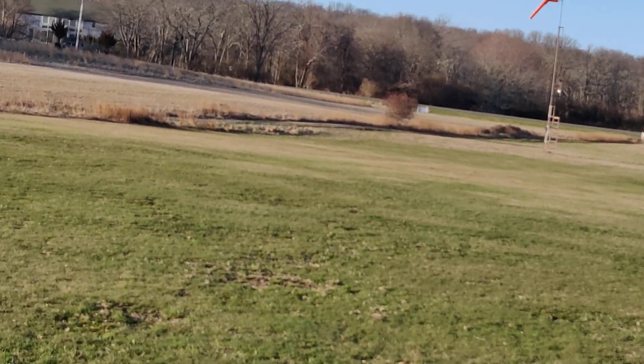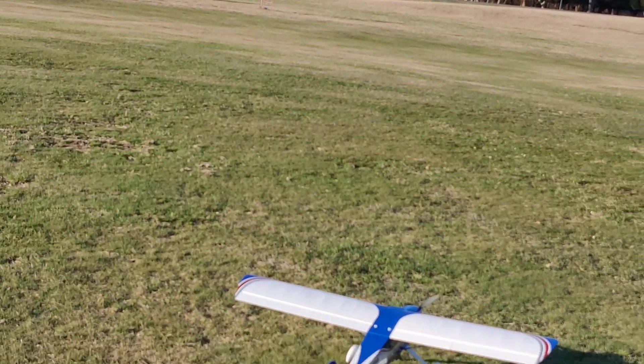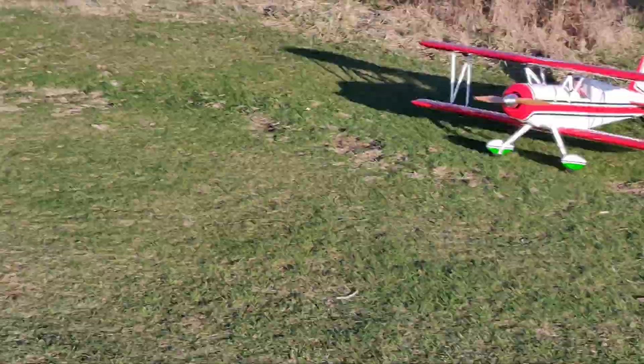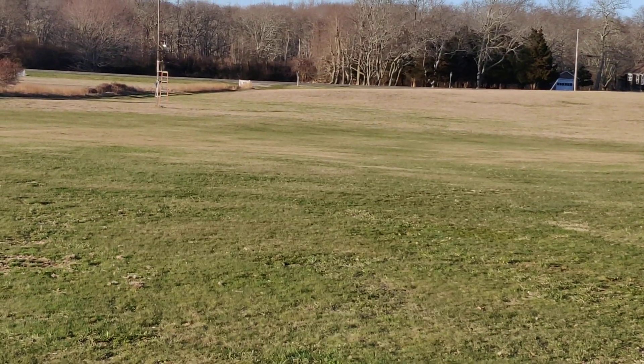Trying another camera setup today — different mount, lighter. The other one was really heavy and flopping around. Got the cadet out again today, and I also got that out to see if I can get some video of that.